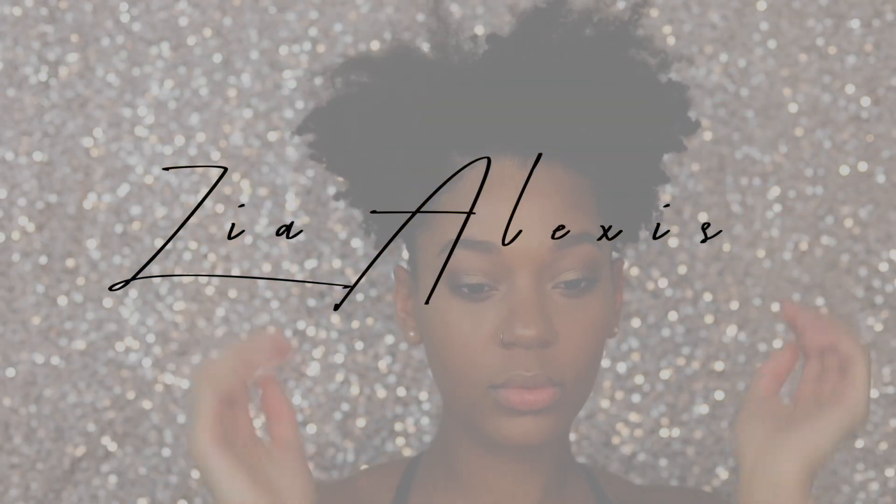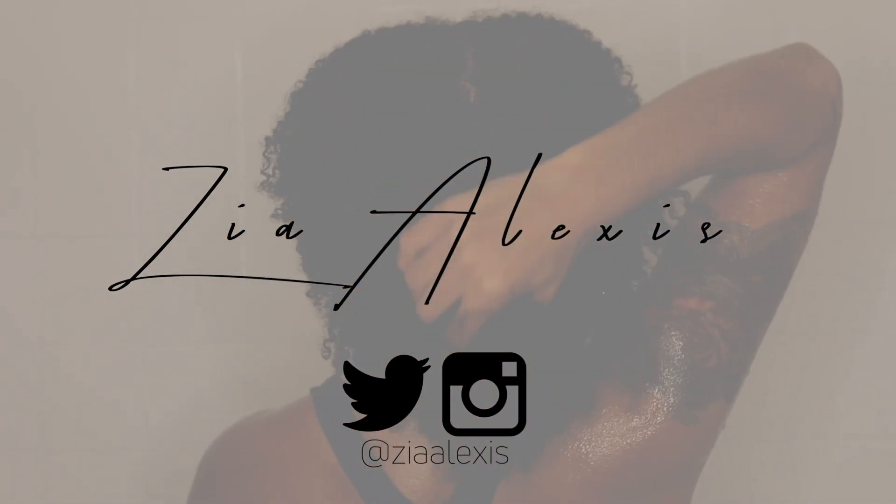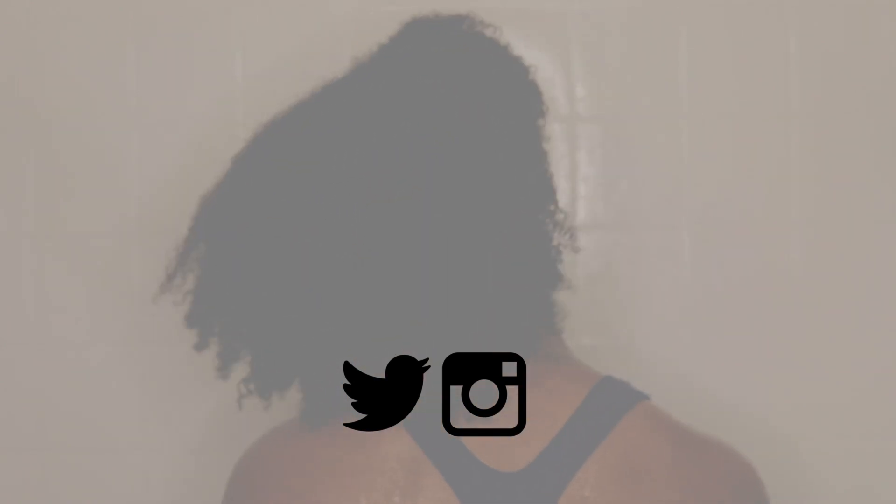If you're not subscribed to my channel yet, what are you doing? Go ahead and subscribe and turn that notification bell on. All right, let's get into this video.